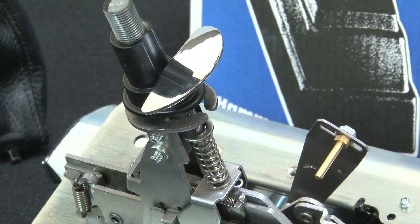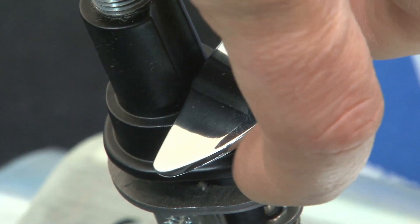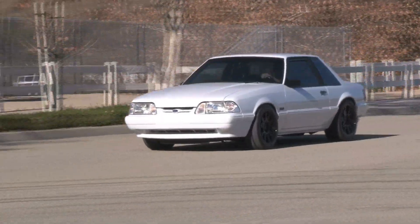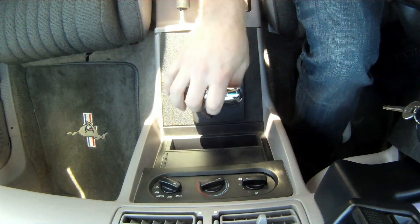Featuring a full lockout controlled by the hand trigger, which alleviates any unintended shifts into park, neutral, or reverse, giving solid, precise, accurate shifts. Backed by a name you can trust and a lifetime warranty, this B&M shifter delivers shift confidence whether you're shifting normally in daily driver style or banging gears in full race mode. There's no more risk of missing or hanging up on a gear.